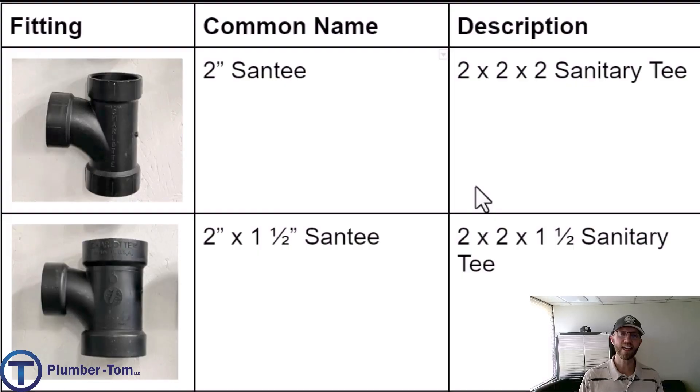We are continuing our discussion of parts identification, and in this video we are going to focus on the fittings that connect pipes together — that includes tees, wyes, and some other special fittings. A sanitary tee, or sand tee, is a tee that has just a slight bend because the connection isn't straight in at a sharp degree; it has a gradual turn coming out from the tee. This helps the waste flow through the drainage system.